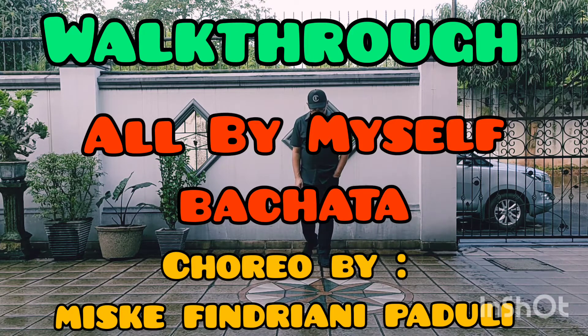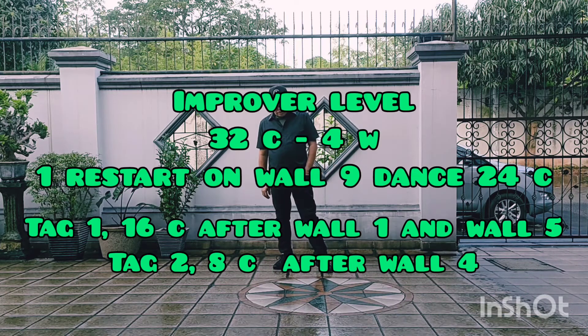Improver level, 32 counts, 4 walls. 1 restart. On wall 9, dance only 24 counts.